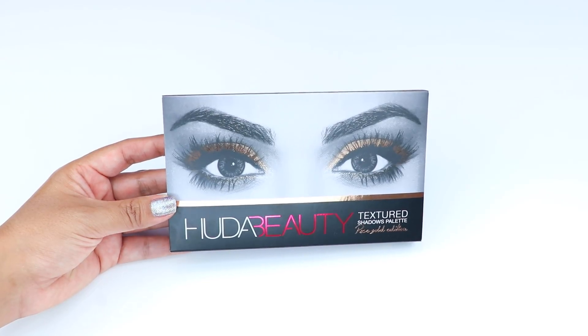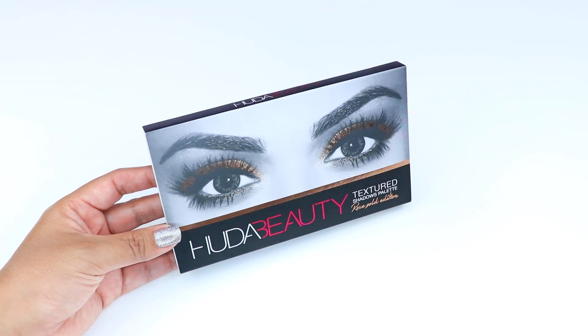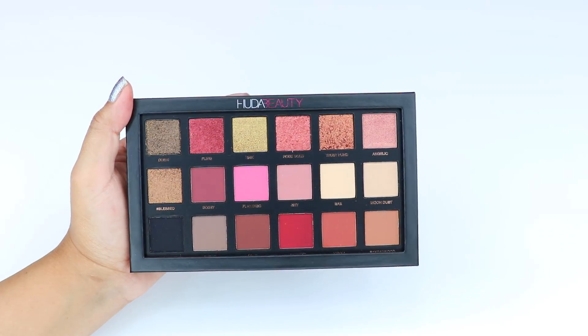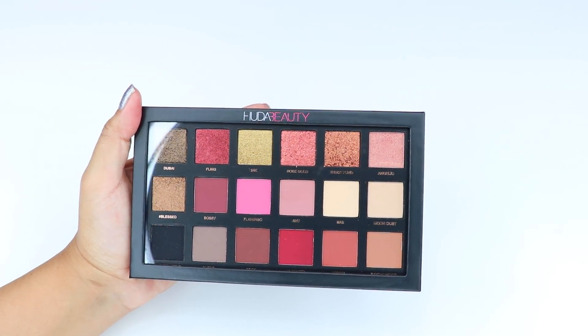Hey guys, welcome back to my channel. In this video I'll be doing swatches on the Huda Beauty Rose Gold Edition eyeshadow palette. This palette was permanent but will be discontinued soon — this was announced on Huda Beauty's Instagram, that once the new Desert Dusk palette launches, this one would be soon to be discontinued.